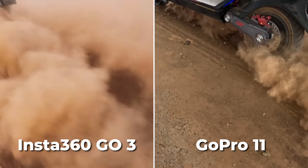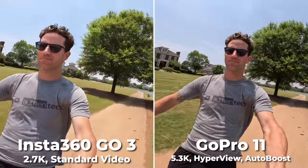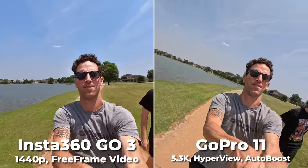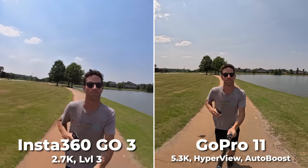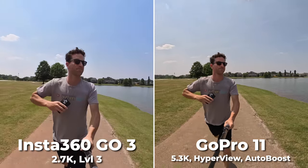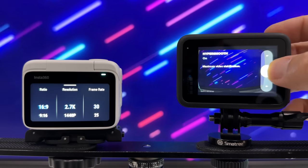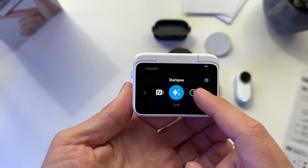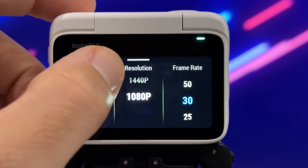One of the biggest comparisons in my mind when determining which is the better action camera: I'm looking at video quality and sharpness, HDR clarity, and which has better stabilization while maintaining a wider field of view. It felt impossible at times to match these up with the same settings. The GoPro 11 can record up to 5K resolution and all that stabilization is processed in the camera. The Go3 has a lot of different modes but just a lot less in terms of resolutions and frame rates.